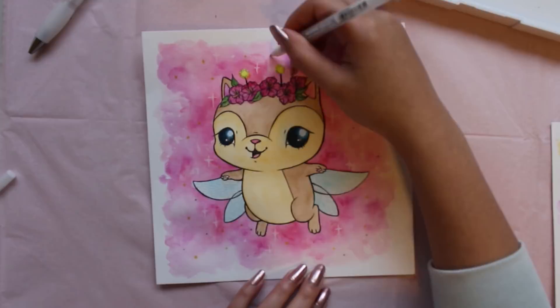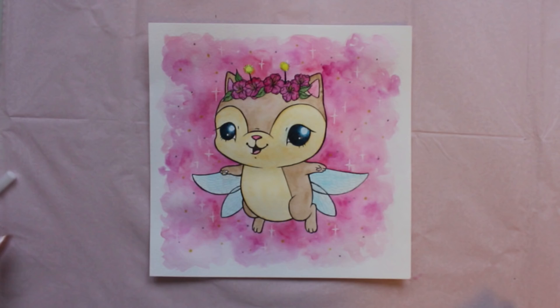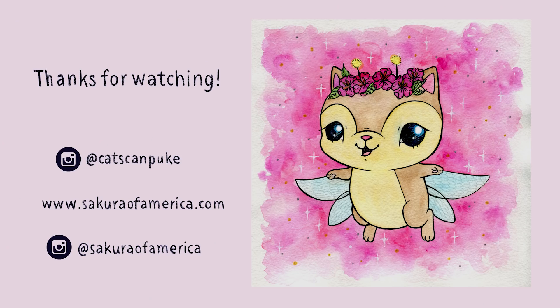Once the stars have been added to the background, our fairy kitten is complete! So here she is! Isn't she cute? I'm sure she'll be off to do some magical things! Thanks for watching everyone! I hope you enjoyed this tutorial video and had fun following along!